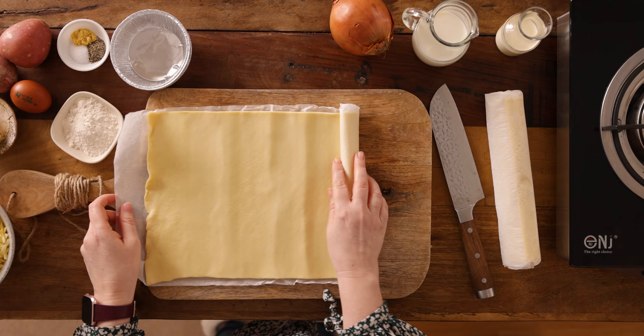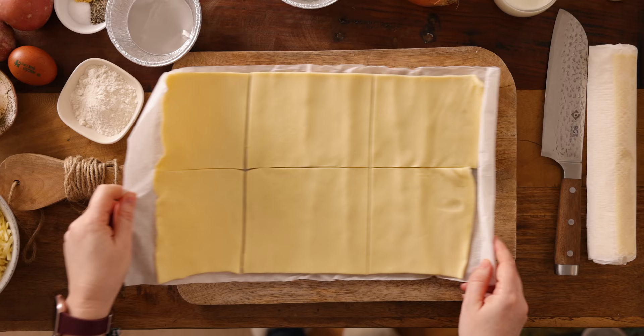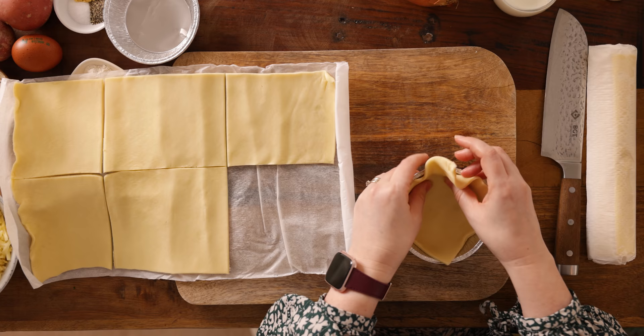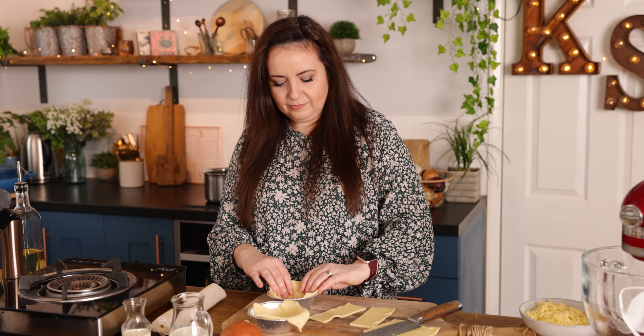Unroll a 320g roll — which is about 11 ounces — of pastry and slice it into four squares. Line four individual pie dishes with the pastry squares so the pastry covers the base and sides and overhangs slightly. Use the extra bits at the end of the roll just to ensure you're completely covering the base and sides of the pie dish.